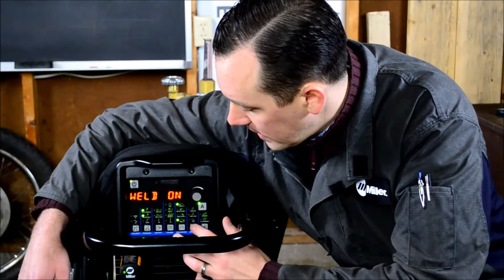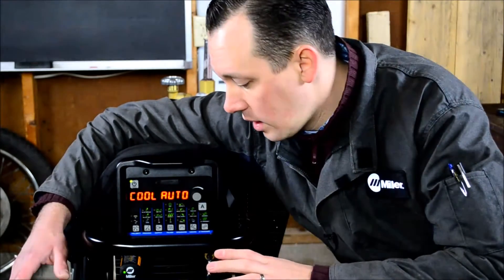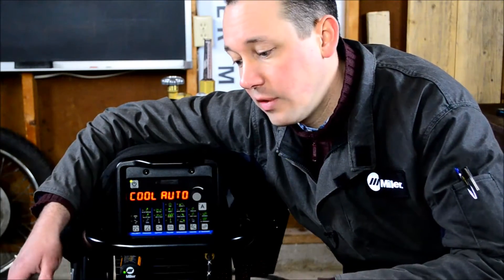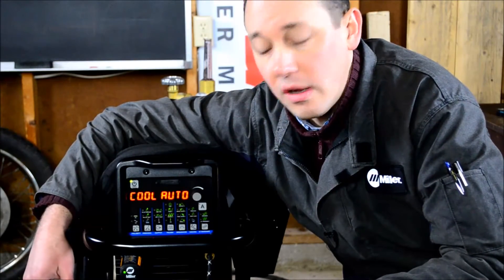The machine has what's called cooler on demand. Right now the cooler is not running — the machine is on and ready to weld, but the cooler isn't running. If I were to strike an arc, the cooler will then begin to run and circulate coolant for the entire duration of the weld. After the arc is extinguished, it'll continue to run for a period of time — about 30 seconds or so — to bring your torch back down to ambient temperature, at which point it'll shut off.